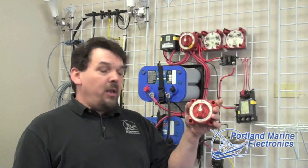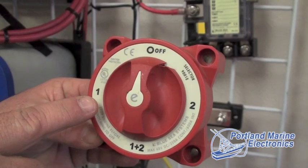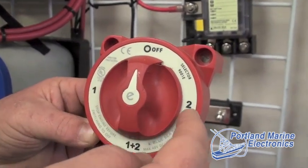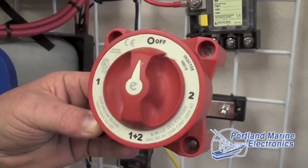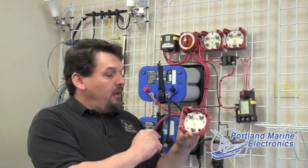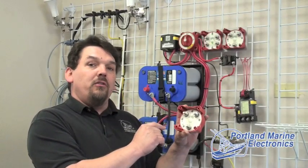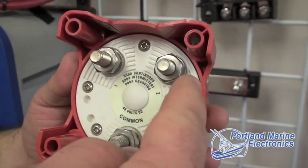The most common style of switch on the market has been in use for years. Despite the appearance of this one, the general function is that we have an off position, a battery one, a battery two, and an all combined. They have three terminals on the back, and no matter which switch position you choose, everything in the boat is being run off either battery one or battery two.